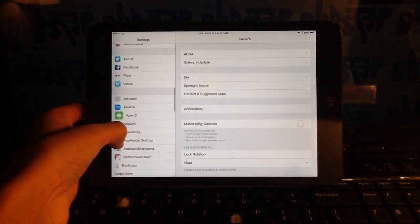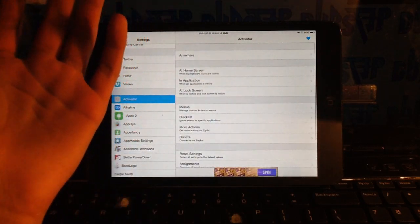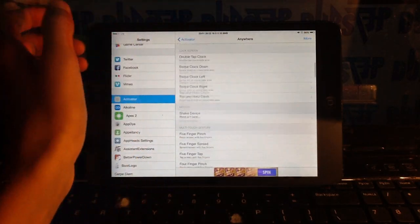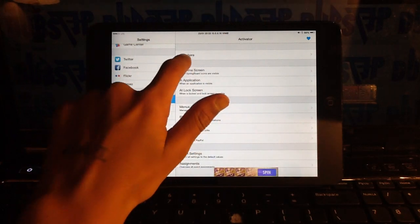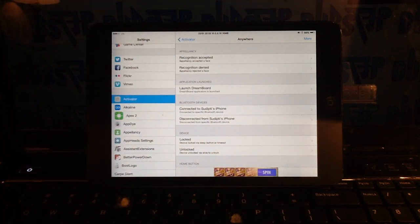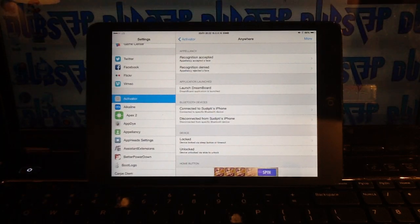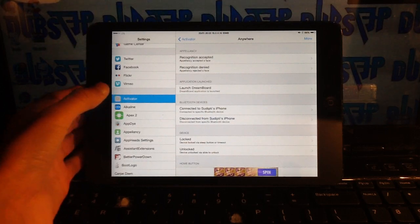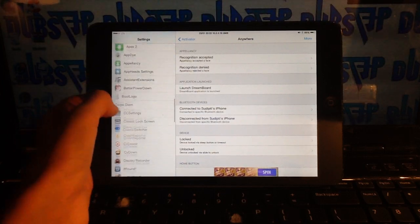Number 10 on the list is a really sweet tweak called Activator. A lot of people know about it because it's been around for a very long time. What Activator does is let you assign certain gestures or actions to perform a specific action. You can check it out — it's free on the Repotish repo.